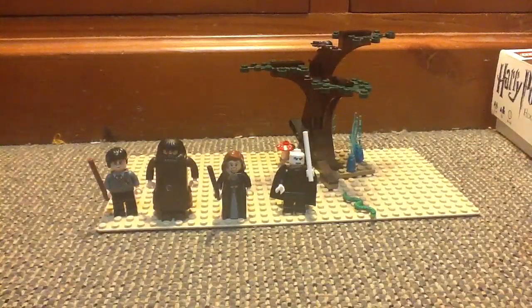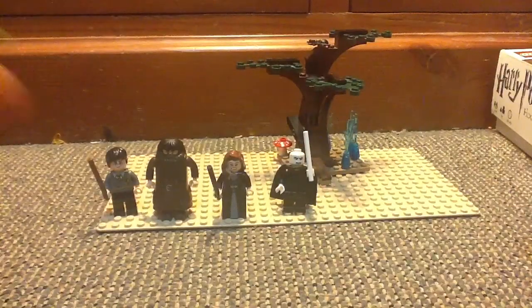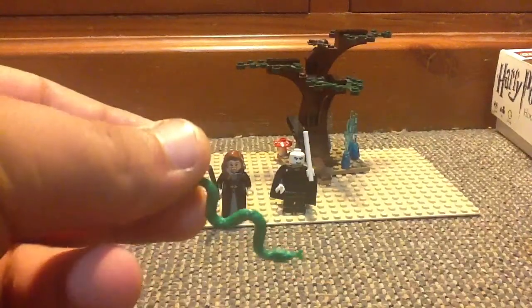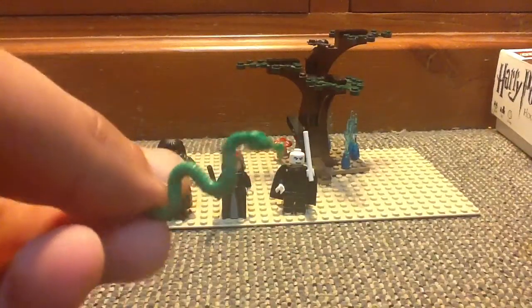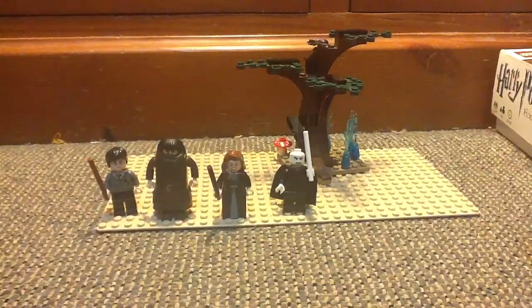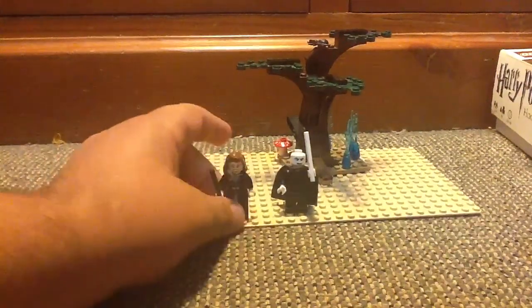Last but not least — because it's not a minifigure, it's a little piece accessory. This is supposed to be Nagini, Lord Voldemort's pet snake. It's just a normal white snake and they've added it in here to represent Lord Voldemort's snake. So yeah, that's okay.